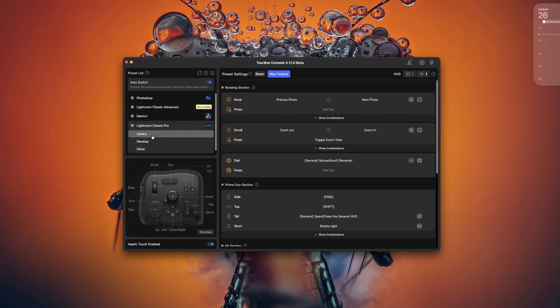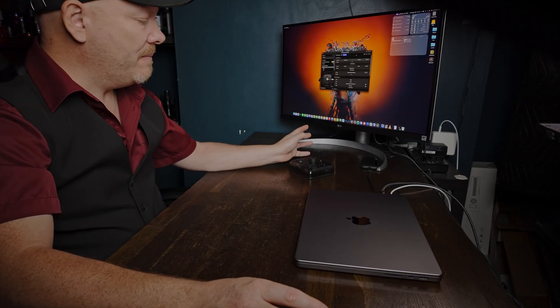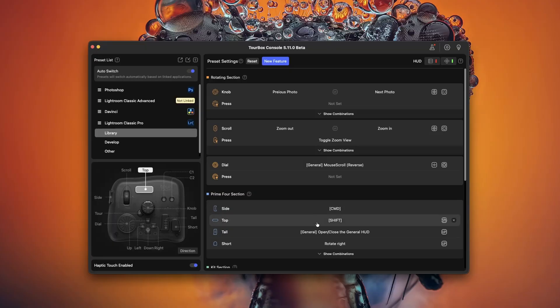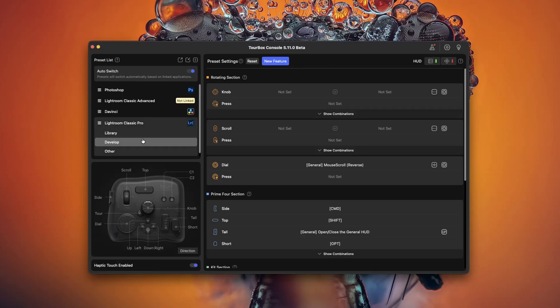Let's take a look at the actual software. This is the main panel for the Turbox — you can turn the hoods on or off and customise everything, and I do mean everything. I'll be honest: I've just been using the Turbox out of the box without much customisation, though I have customised it for DaVinci — I love the scroll feature for zooming in and out of the timeline. But if you're someone who likes to tinker, you're going to have a lot of fun. You can change any of these shortcuts, add new features, and it automatically switches between Library and Develop. You can also create your own custom mappings.